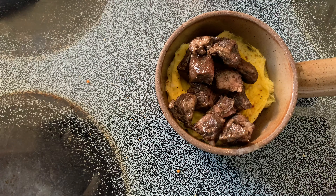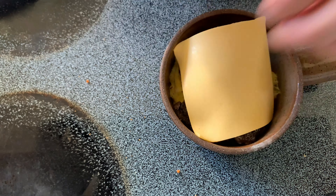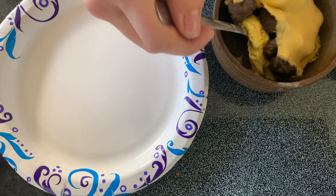Add American cheese and pop that in the microwave until the cheese is melted. Then transfer that to a plate very carefully.